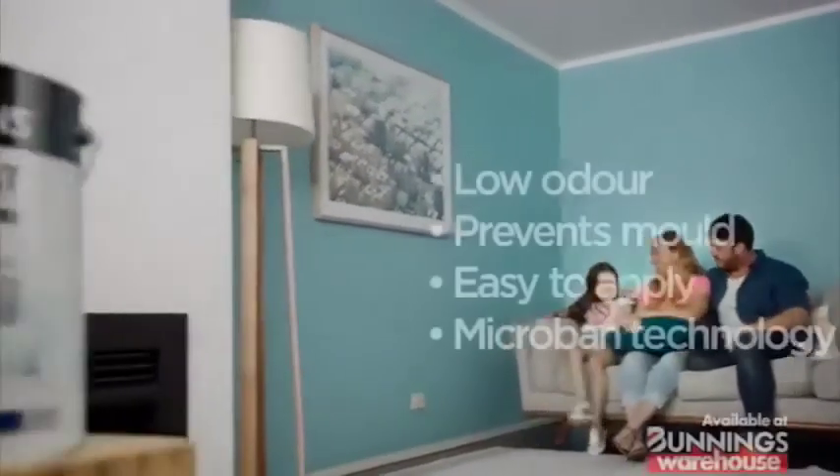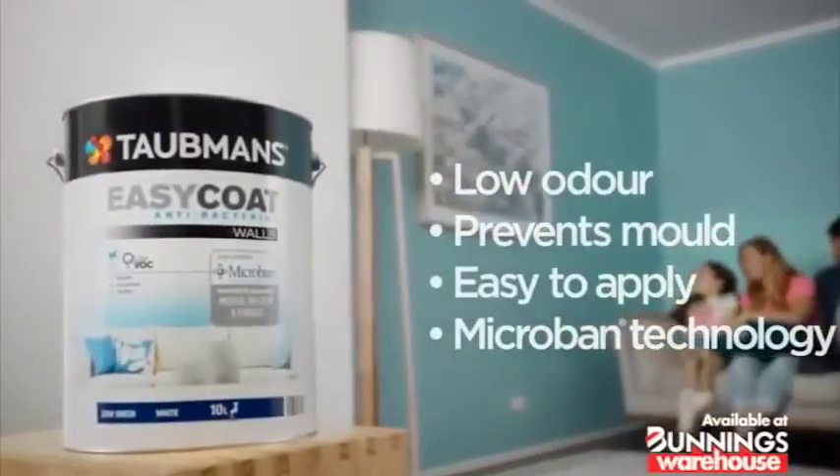Protect your walls against bacteria and mold with Taubmans EZ-Coat. With microban protection, it's tough on bacteria, easy on you.